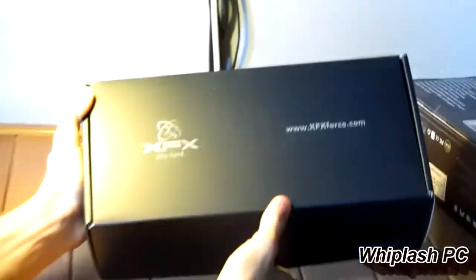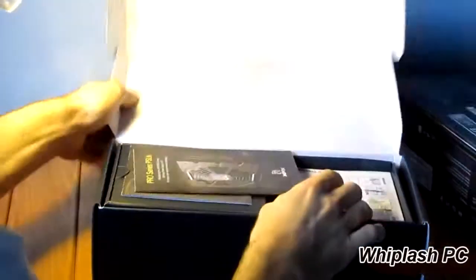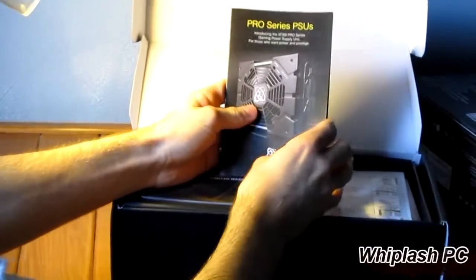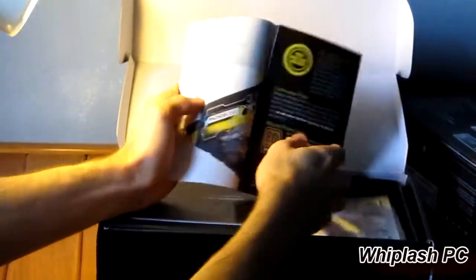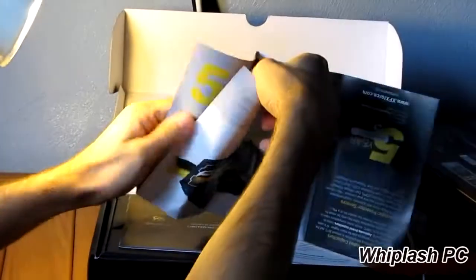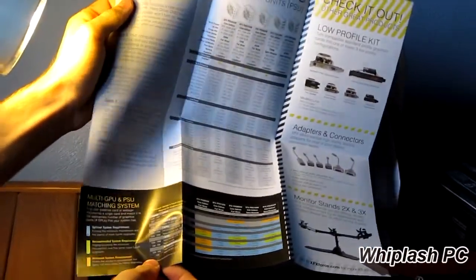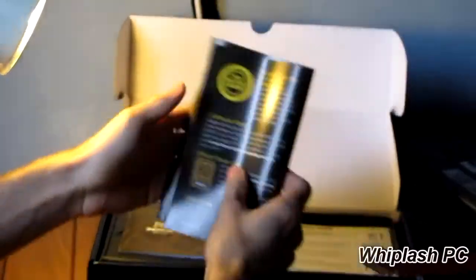As you can see, it comes with a black box. Really nothing to it — it just says XFXForce.com and XFX PlayHard on it. In here you have the Pro Power Supply Series. They're trying to spread the word that they have power supplies out. I've never tried one, but they do look pretty nice, and everyone I know who's had one says they're pretty good. So if you're looking for a power supply, you might want to check them out.